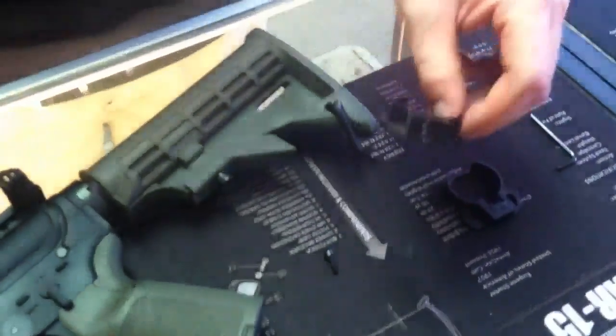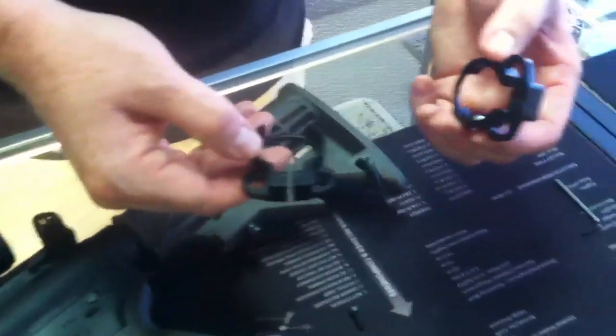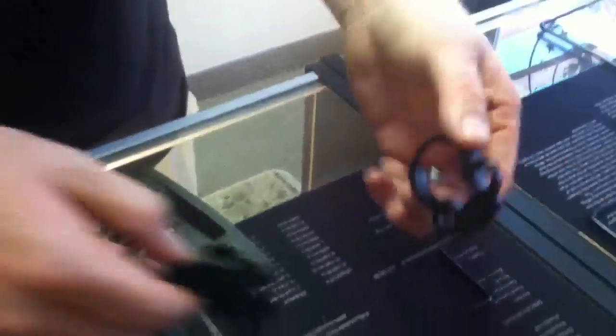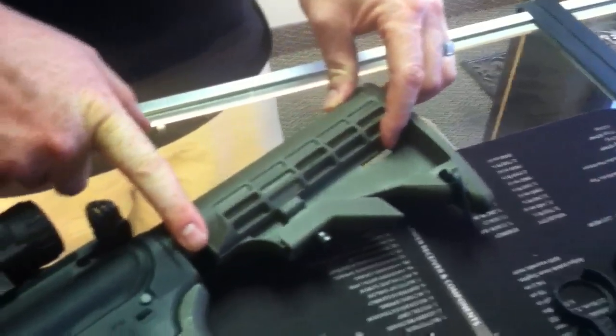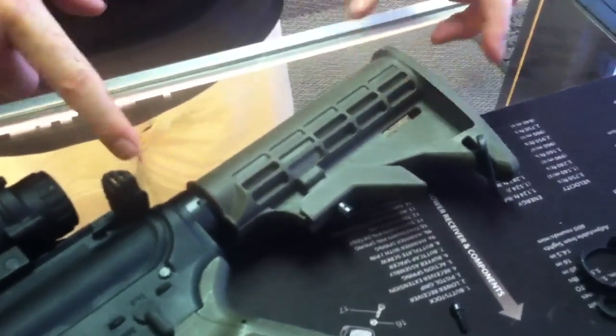We're going to show you real quick how to install our slipover quick attach for a single point sling without removing your stock. Now if you have a standard collapsible stock for the M4, which this is here, it can work on any mil spec or commercial.